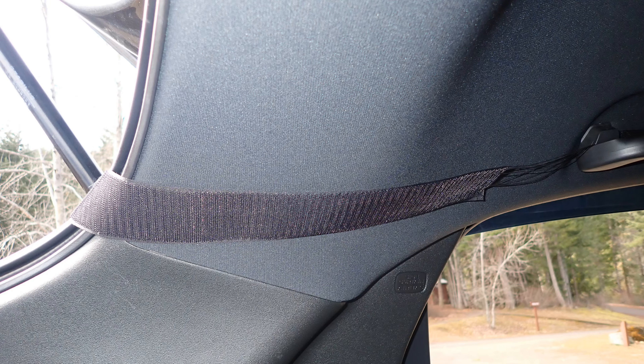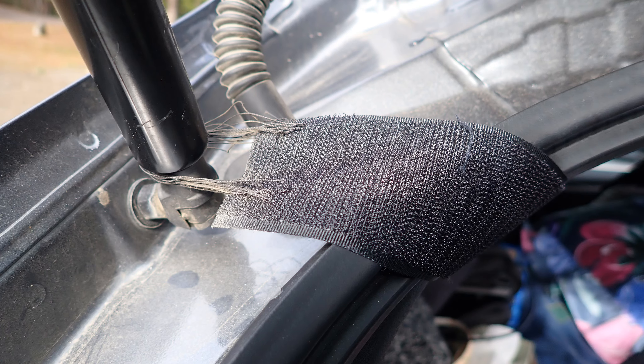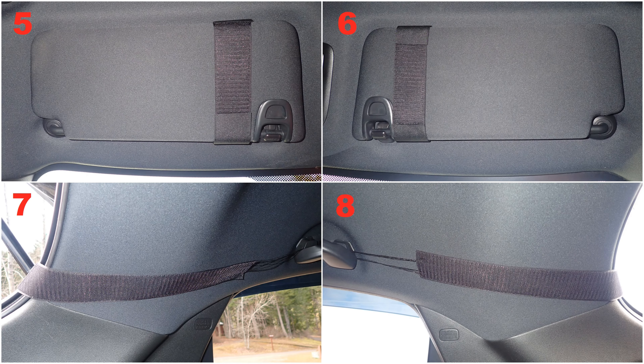Next, I run a piece of hook velcro from the rear roof handle through the hatchback. On one side, it is anchored by thread wrapped around the roof handle. On the other side, tied to the bottom of the hatch door spring. Bases five, six, seven, eight.